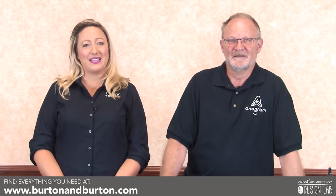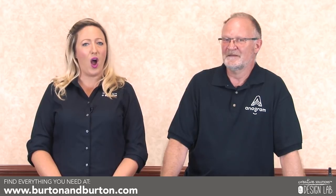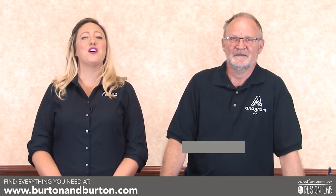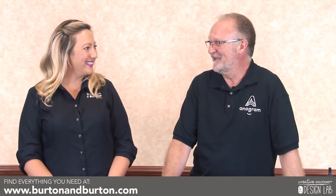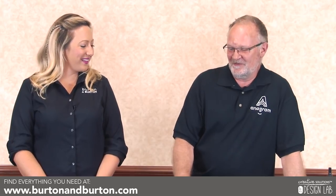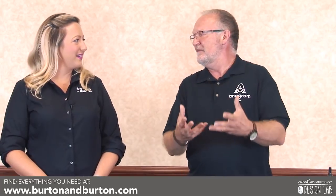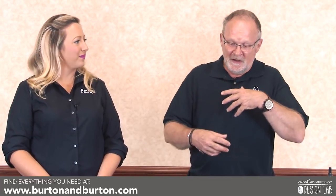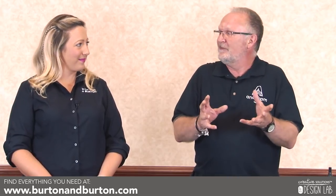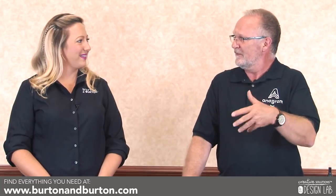Hi, and welcome to a special edition of Burton & Burton's Design Lab. Today is sponsored by Anagram Balloons, and I'm here with world-renowned AmScan designer, all the way from across the pond, Chris Horn, the Duke of Decor. We're so happy to have you here today. What are you going to show us?